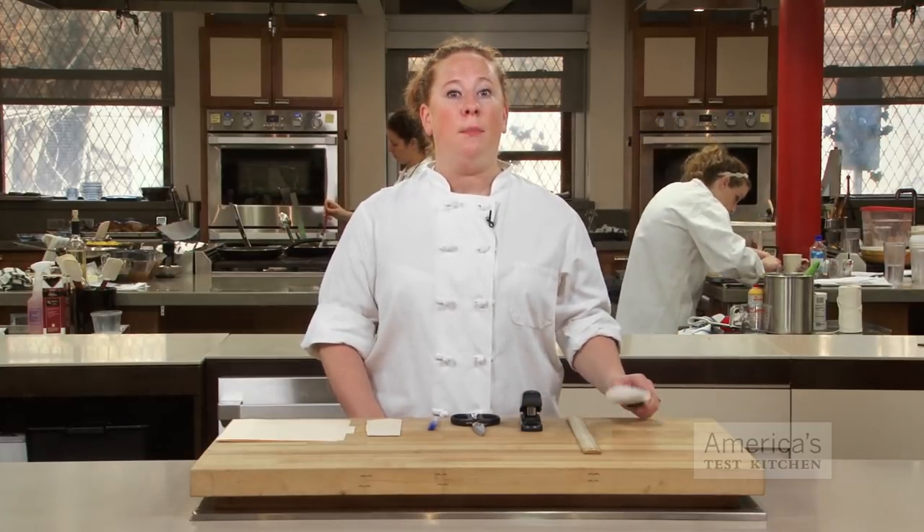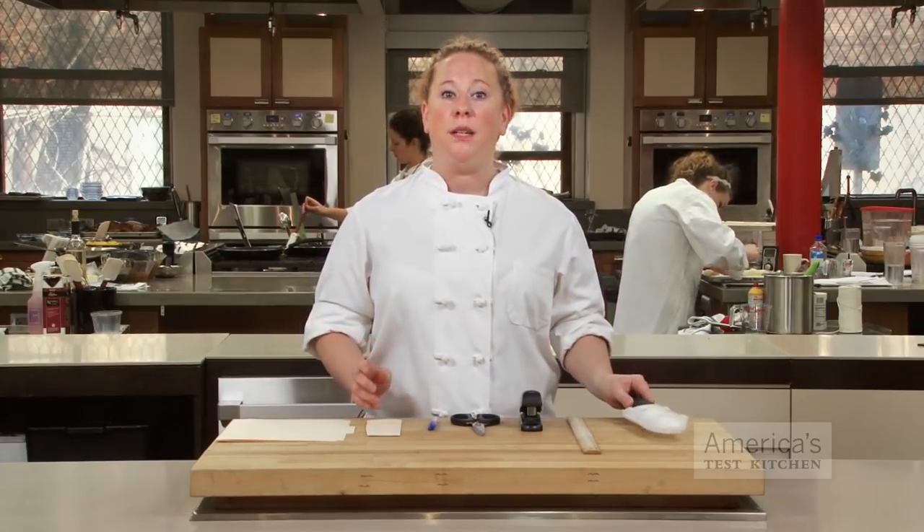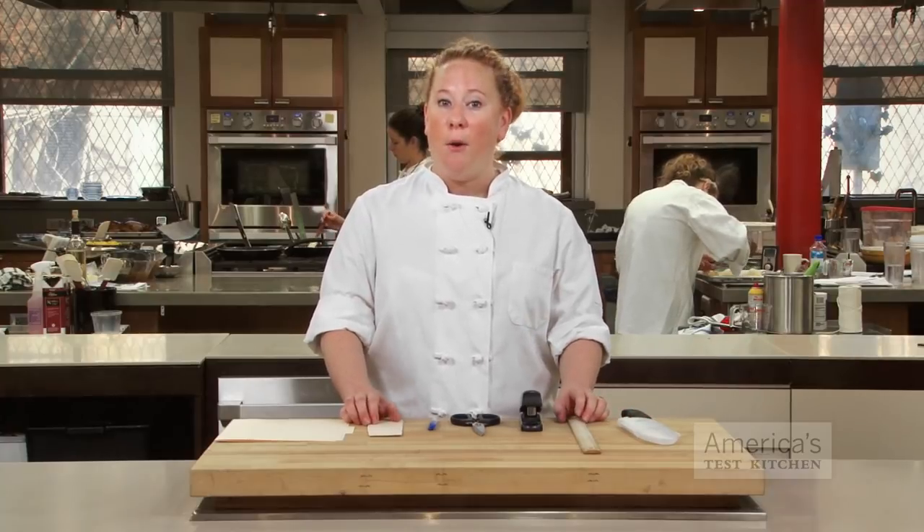But that doesn't mean you have to run out and buy expensive knife protectors like this one. You can make your own using a couple office supplies you probably already have at home.